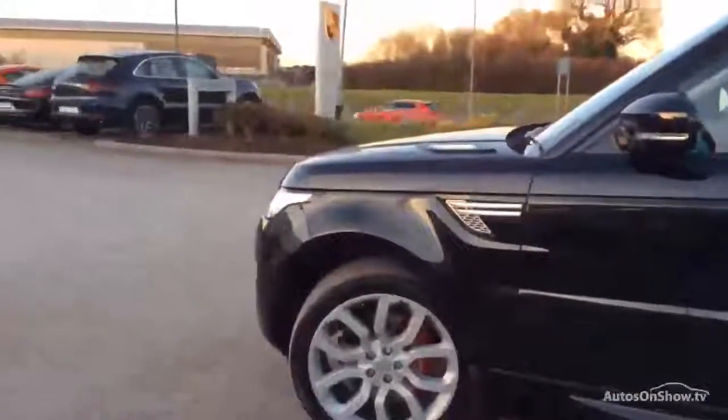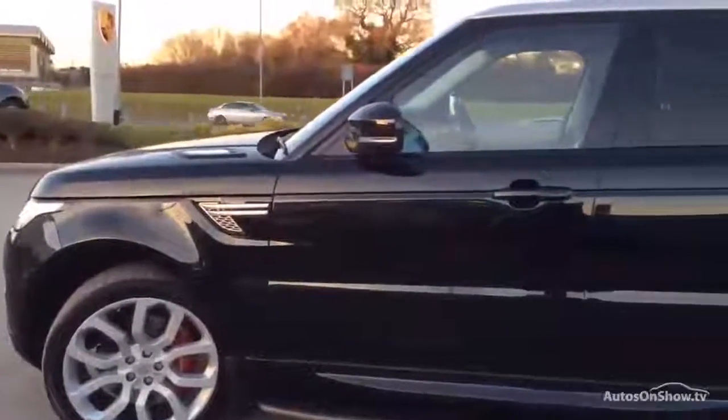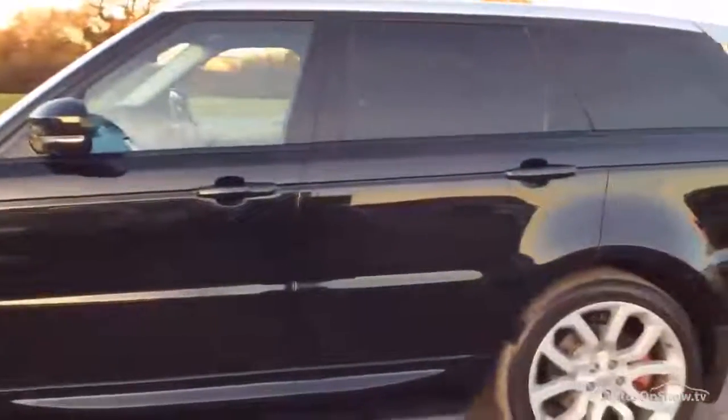I'm going to stand 6 to 8 feet back and just pan down the side. All looks very, very nice and tidy. There are a few marks just on this door, so you're going to need to buff it. They're not very deep — in fact I think most of them are just coming off with a bit of a rub of my finger. It just looks like polish that's been left on, so that's all good.